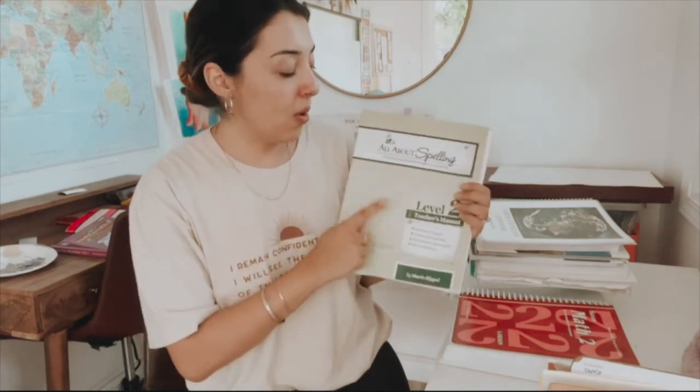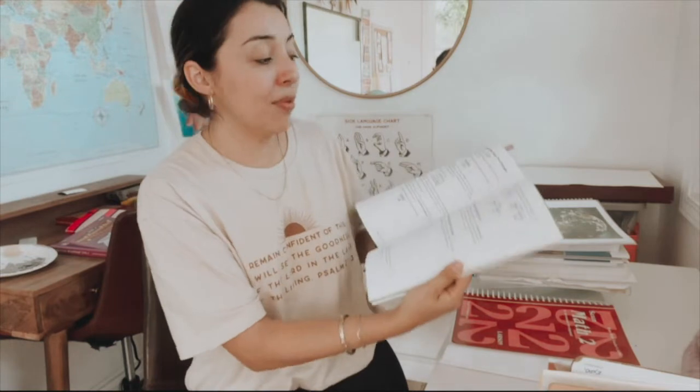Following is All About Spelling. It basically coincides with All About Reading. My second grader is the only one who's done it so far; my first grader next year will be beginning with level one. My second grader did level two for All About Spelling. The website describes that if you haven't done All About Reading level one, you should wait until that is complete to begin All About Spelling level one. The lessons are short and sweet — the kids get the iPad, which has an app with letter tiles, so I can go over key concepts and ask them to spell out a word. We'll be continuing on with that next year.